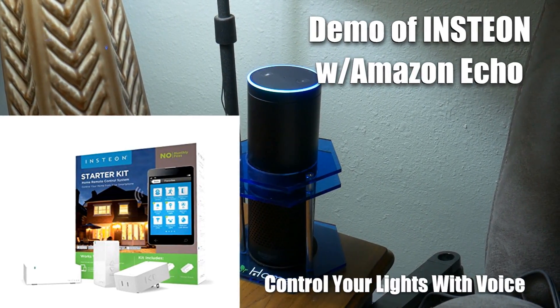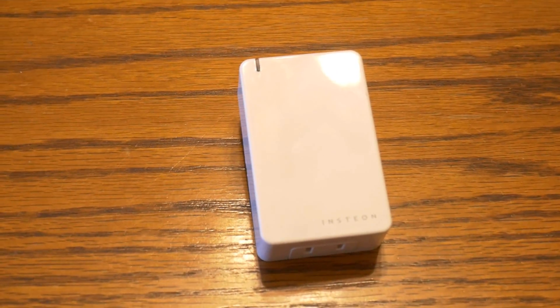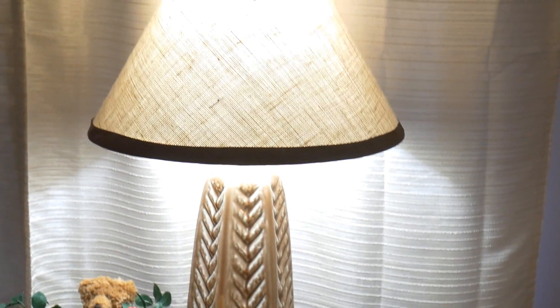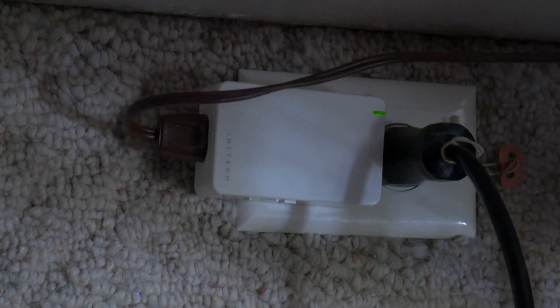Here we have an Amazon Alexa, or Amazon Echo, and here we have two Insteon dimmer modules. You can also use them to turn things on and off. And here we have two lamps — a lamp here and a lamp here — and both of these lamps are plugged into our Insteon modules.